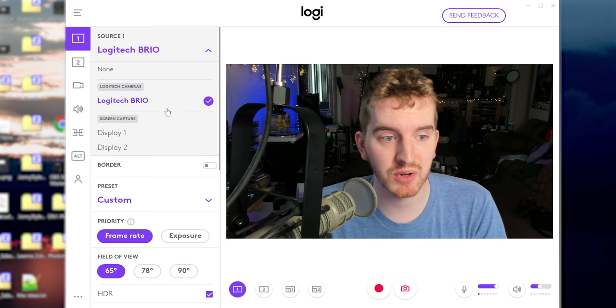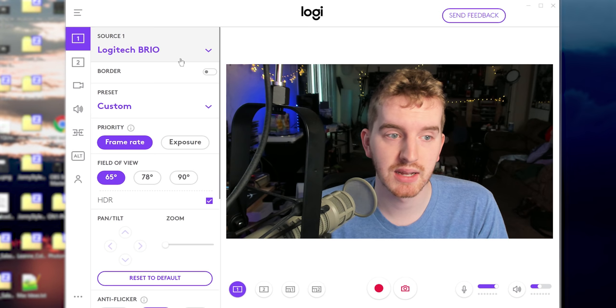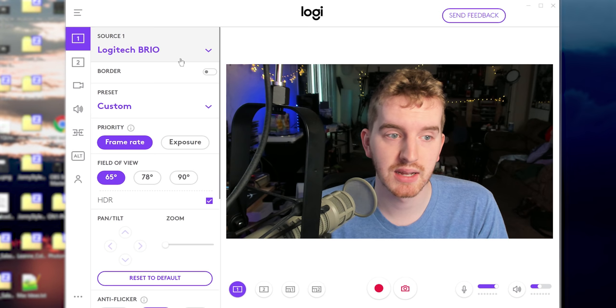So you install the software and then you launch it. Assuming you have a Logitech camera enabled, source one will default to that camera. You can see here Logitech cameras isn't detecting anything else at the moment. Screen capture are your options for sources and you have two sources you can choose between. So source one for me is my Logitech Brio.